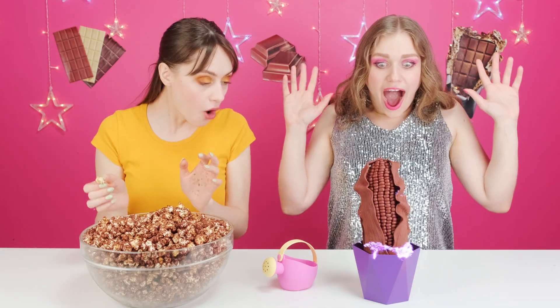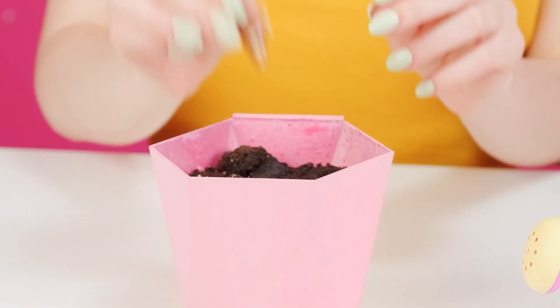What? Whoa! You grew a new piece of corn! I'll bet I can do the same. What? All you did was water it, right?